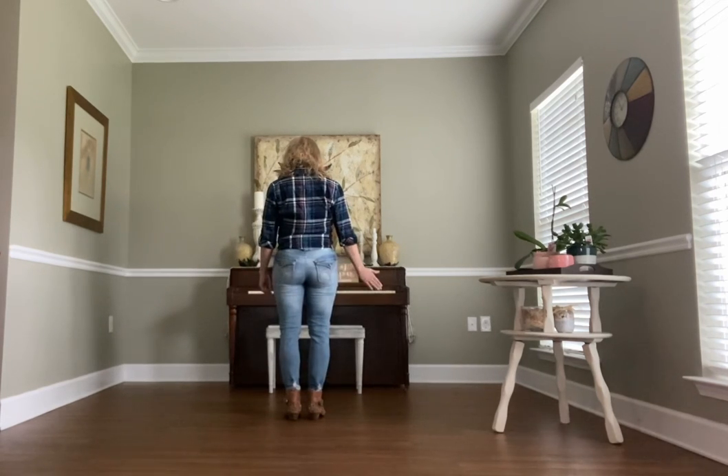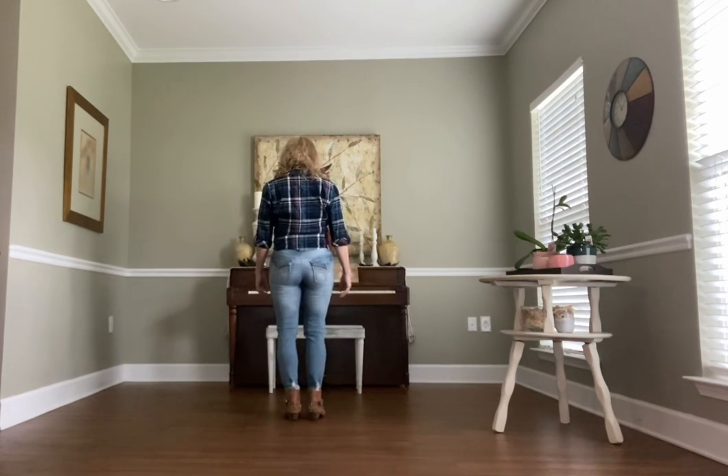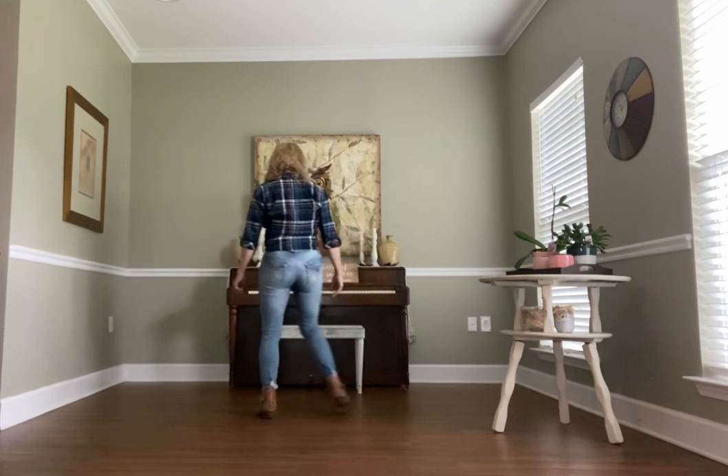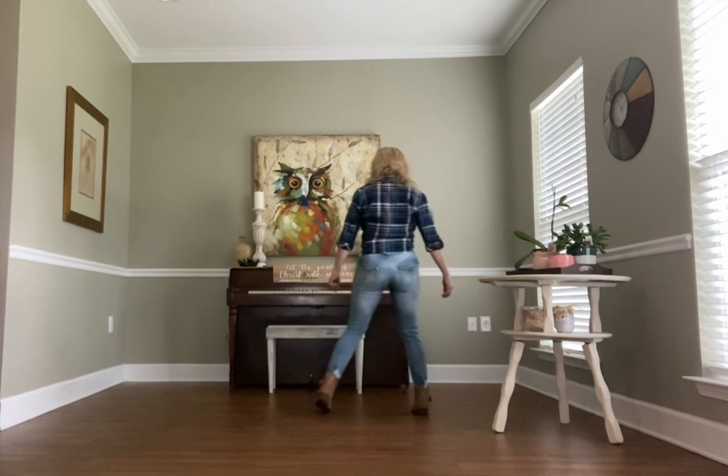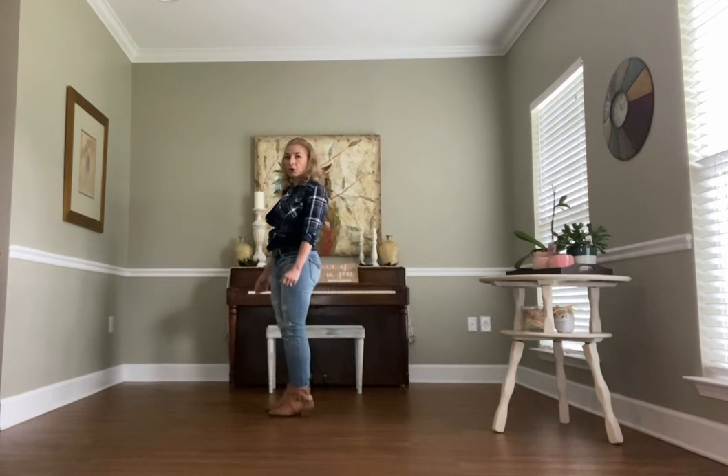Then you're going to do step touches. You're going to do step, touch, step, touch, grapevine. Step, touch, step, touch, grapevine, quarter turn.